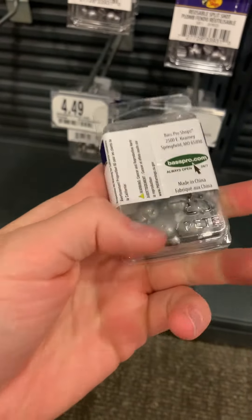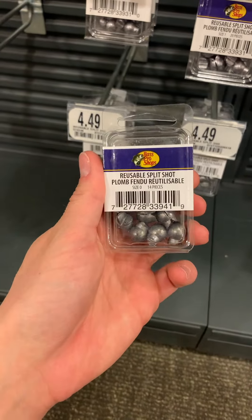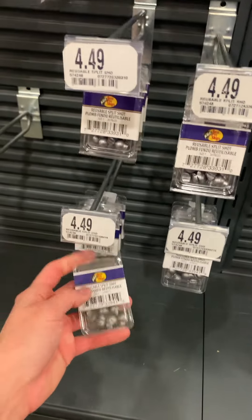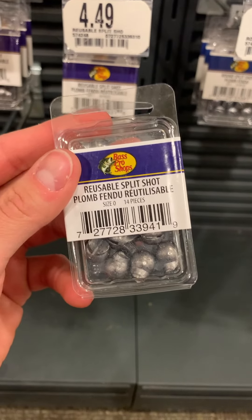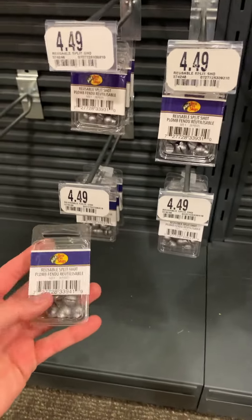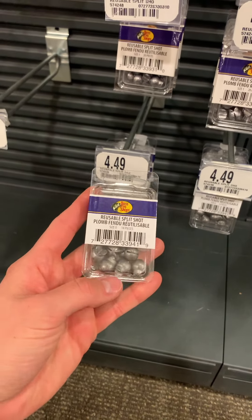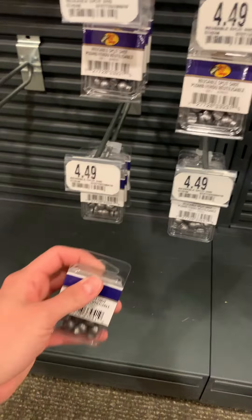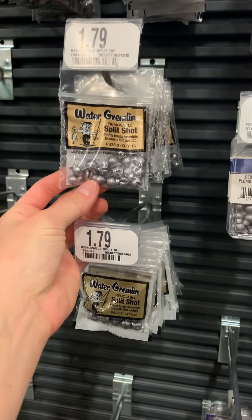Pretty much exactly what you're looking for would be split shot with little tails on the back — the removable ones so you can add and subtract weight as necessary. These are size zero, but typically we're using bigger sizes like twos and fours. The only thing is these are very small packs — about 14 pieces — and you could go through them in under an hour depending on if you find a snag or not. Even though these are lead, which is great — you can use lead in Pulaski, we just can't sell it under half an ounce per single unit — you would need every pack they had here to get you through a couple of days. I wish they had them in bigger packs, but other than that these are pretty much what you're looking for.